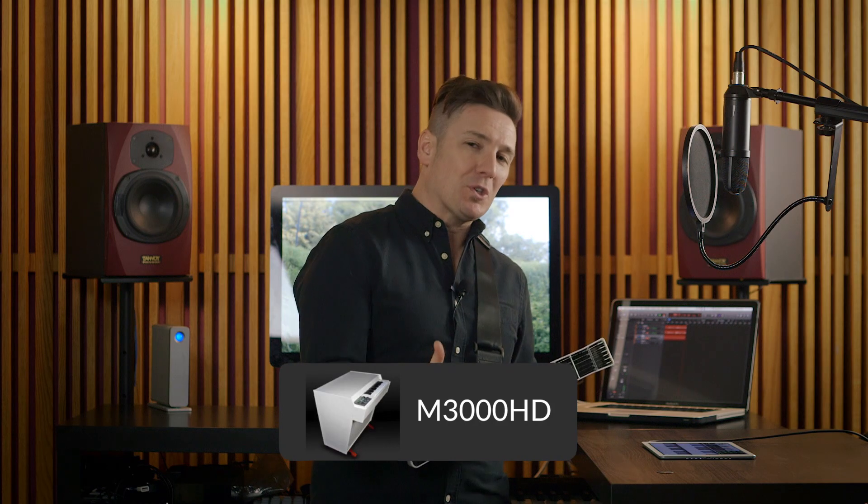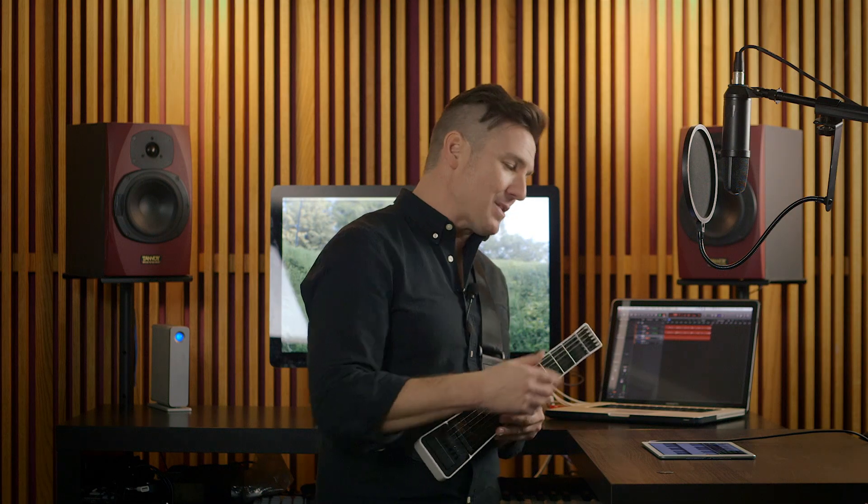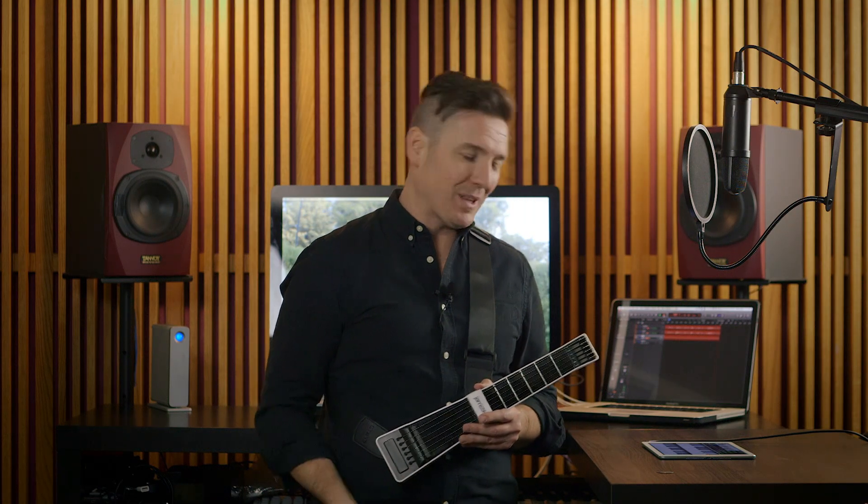For an app with a kind of crazy name, it's actually a virtual version of an old instrument called a Mellotron. Mellotron was kind of a predecessor to the digital sampler, way before digital was even kind of a spark in the Casio watch's eye. I want to show you how many different sounds M3000HD makes and how easy it is to use. Let's get started.